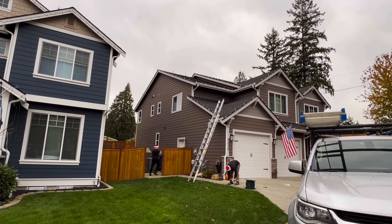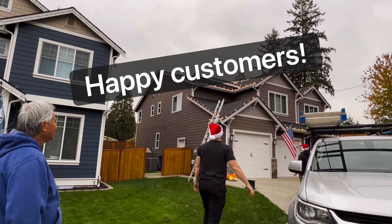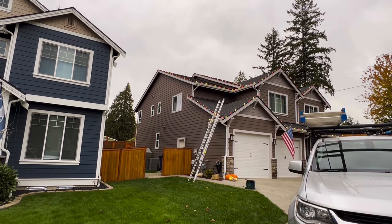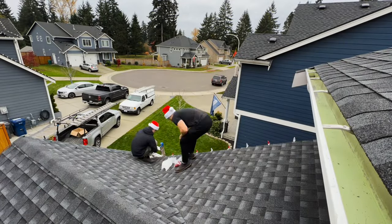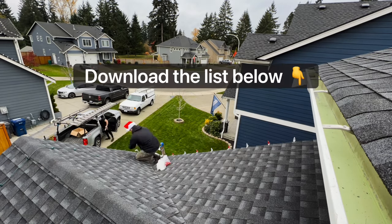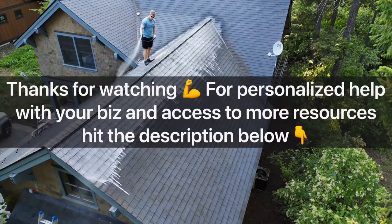Everything is wired up and ready to go — moment of truth — and boom, just like that we have power! A couple lights weren't screwed in just right so we'll get up and fix those. And that is how you make $800 in about two hours. This is a fantastic way to stack some cash in November, especially because a lot of other services like window cleaning or landscaping are slow. If you want to see my exact order for the lights, clips, and bulbs this year, you can download that below. If you want help starting, growing, or scaling your home service business, we're still accepting applications for my inner circle program — see you there!